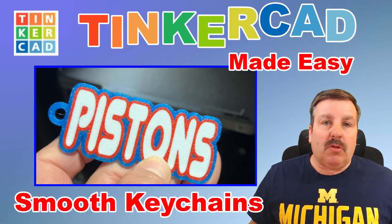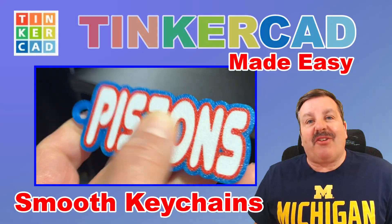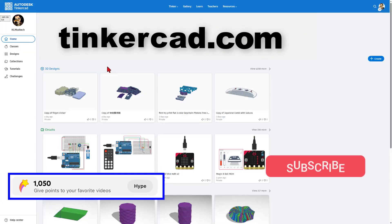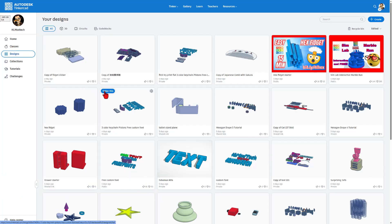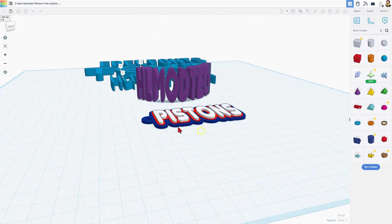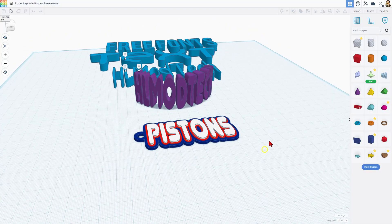Today we're going to make a fantastic multi-color keychain that prints face down. We'll be using Tinkercad, which you can find at tinkercad.com. Today's project is based on one I started earlier — a three-color Pistons keychain with three different layers so we can print it with multi-color super quick. If you haven't completed it yet, it comes with a template. You can find that tutorial with the bit.ly link above or using the cards in the video.